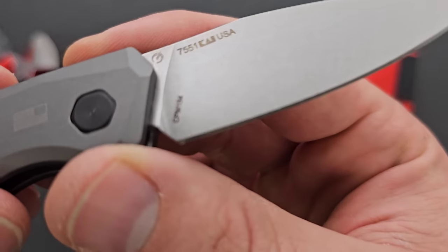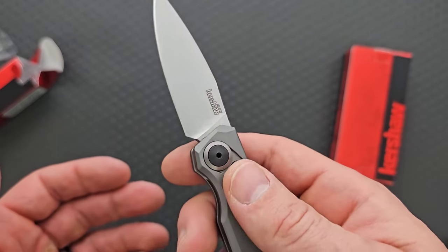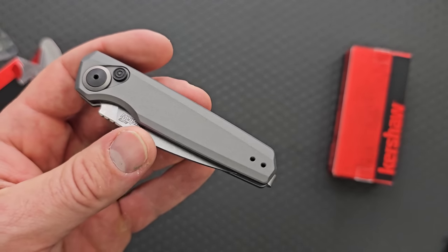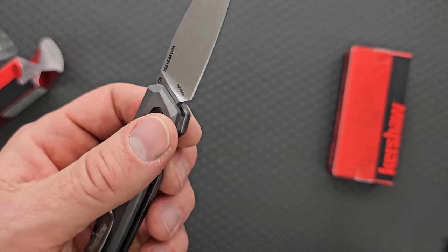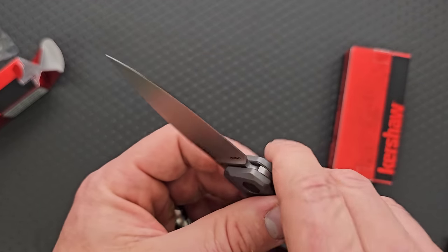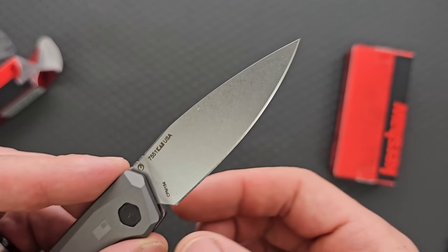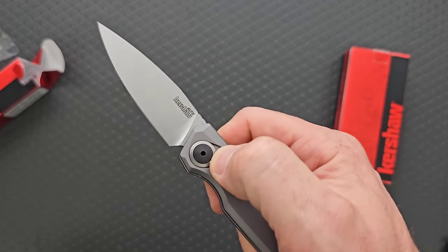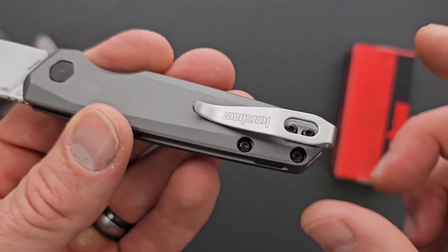Beautiful action. We have CPM 154, which is one of my favorite steels of all time. We have a captive pivot. We have almost like a concrete aluminum, which actually looks really good. The launch series has a ton of full size knives. The button's in a good spot, the power feels fantastic, the spring feels great. The look of it's great. We've got ambi clip mounting positions, so lefties can still enjoy this. The pocket clip has a little bit of a sharp build, but I've always enjoyed this style of clip.